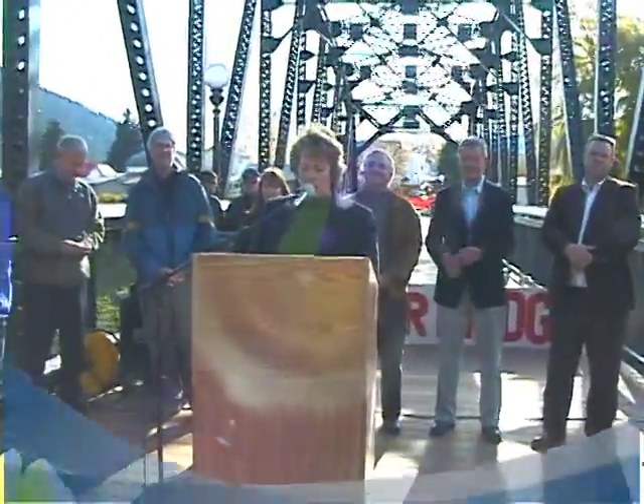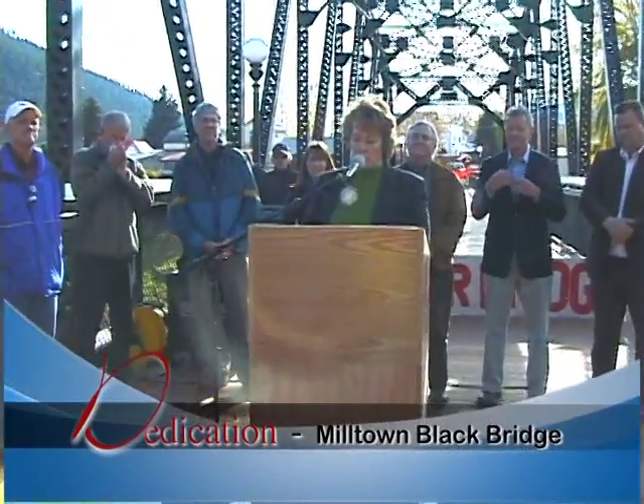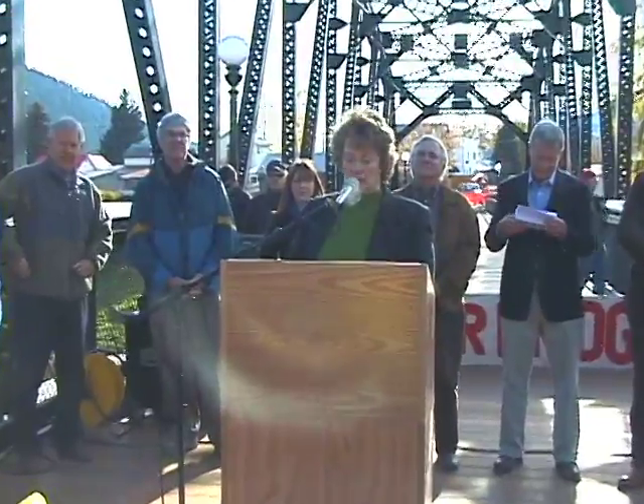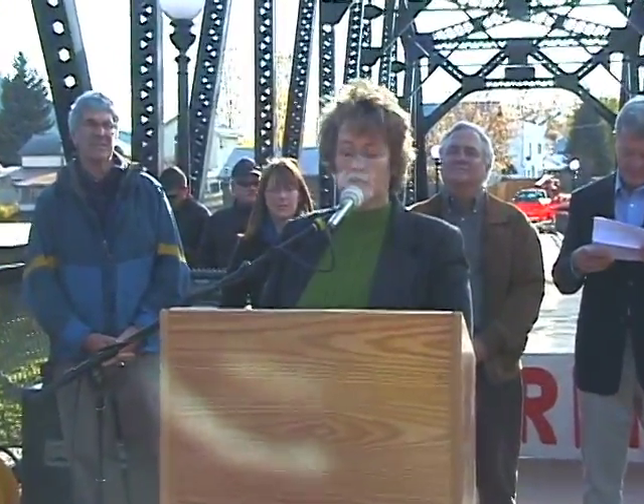The county proposed to replace this bridge with a new contemporary design bridge that would not need any pier support in the river, as that was one of the goals of the river restoration — to remove those piers, both for fish and for the public safety of those recreating in the river after the project was complete. Well, that idea went over like a lead balloon. Thanks to the local community members, they organized the Save Our Bridge Committee and initiated a petition drive to save this historic steel truss bridge.